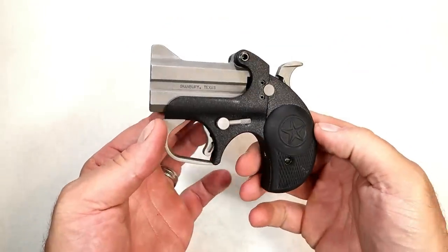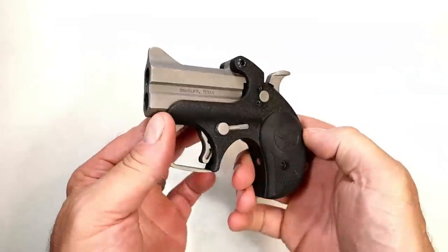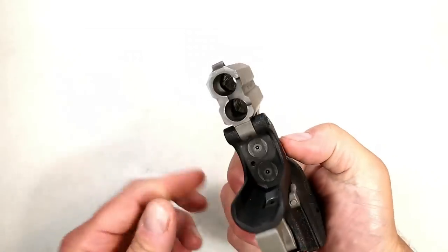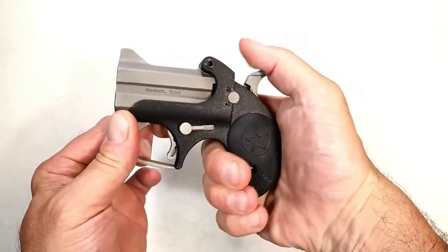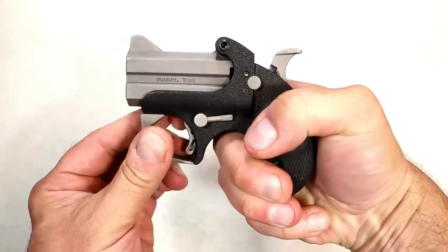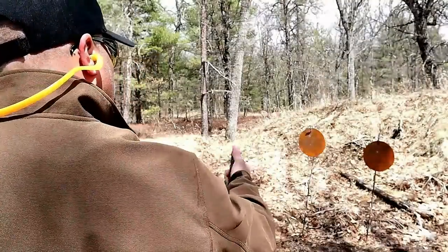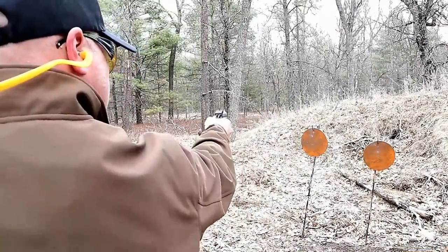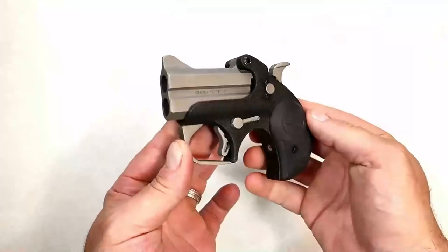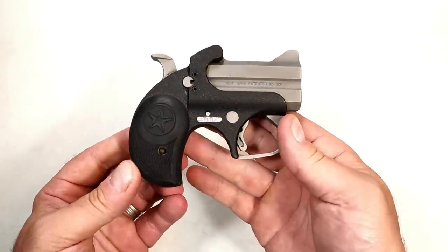The Kahr PM45 uses a double-action trigger that breaks right around six and a half to six and three-quarters pounds with a full reset. It's always performed well — I find it first class for a subcompact 45 ACP. How about the Bond Arms Backup Derringer? To operate it, move the lever down and load your rounds — 2.5-inch barrel and a single-action trigger: cock the hammer back and pull. Heavy trigger pull, cross-bolt safety, rubber grips, fixed rear sight, bladed front sight. They call it a backup because it's a just-in-case pocket firearm — not the most accurate, but it'll get the job done.